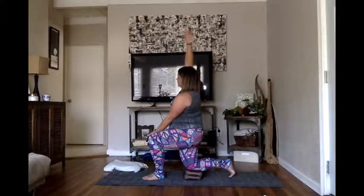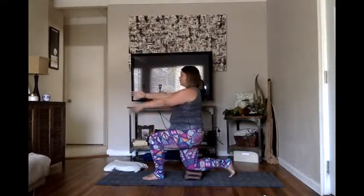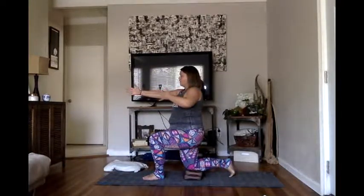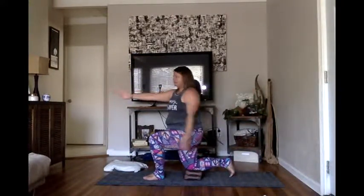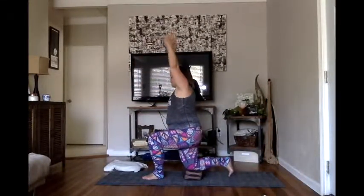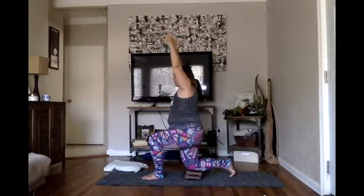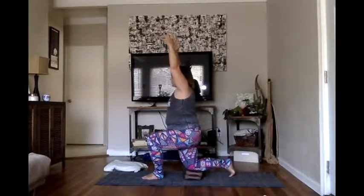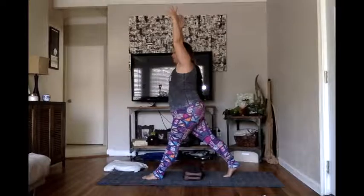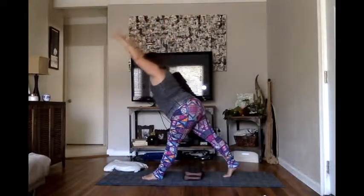Inhale here, and on the exhale return to center. Bring both arms forward, and then on the next exhale bring your left hand back along your chest and open up towards the left, coming into a left-rotated half-kneeling position. Inhale, and then on the exhale return to center. From here, inhale your arms up overhead, connect your back toe joints to the ground, and then rise up into that split-stance position.